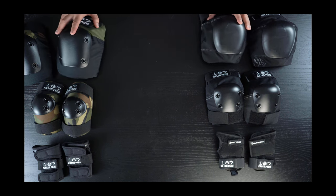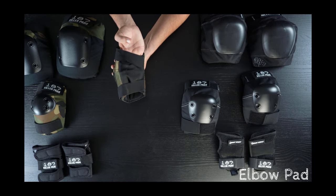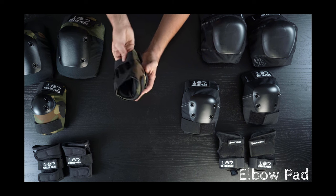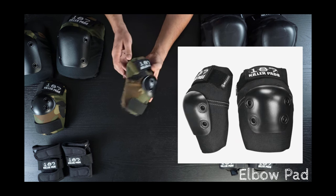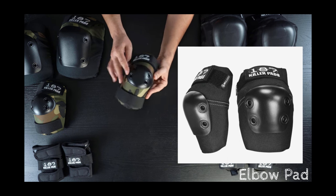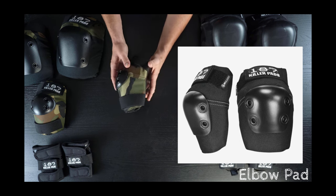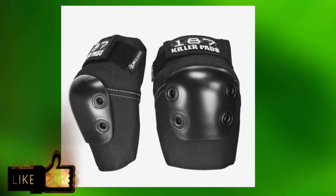Knee pads are the most diverse and complicated topic, so we'll look at them last. Elbow pads are next. After the regular elbow pad that comes with all of the multi-pack sets, there is the Slim, which has a shovel cap instead of a cup cap. The shovel cap is actually sized for each fit — the medium has a medium cap, small has a small, and so on.